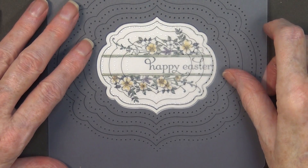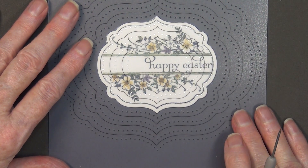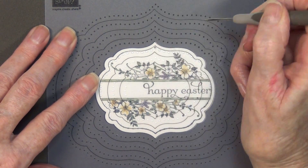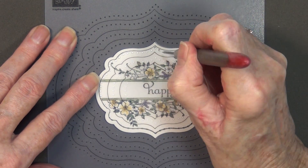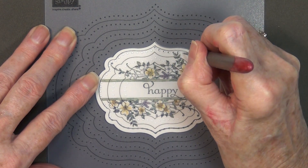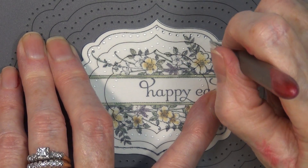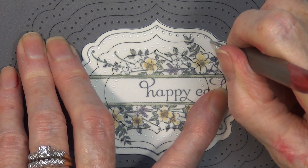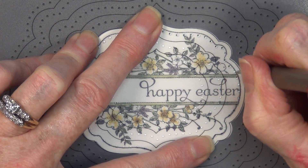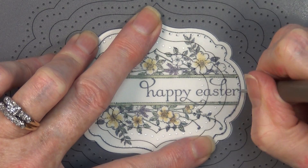So get your template lined up. That black line is going to go around that cut edge and all of your little holes line up with your stamped image. This is so very easy to do. You just pierce as you go along, and the beauty of this is it controls the depth that you're pushing in your paper piercing tool so all of them are uniform in size.